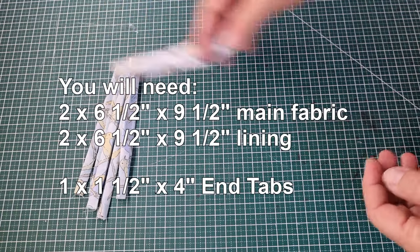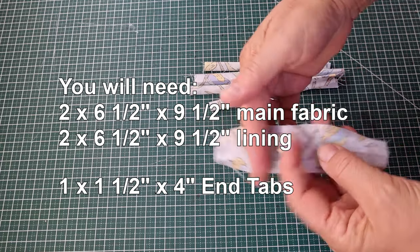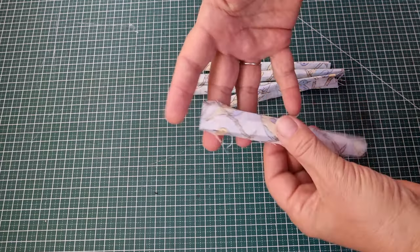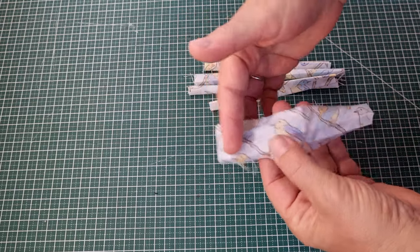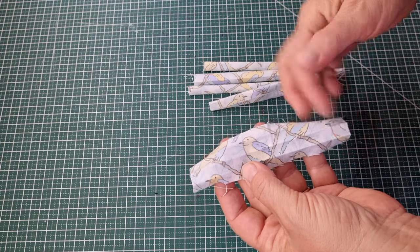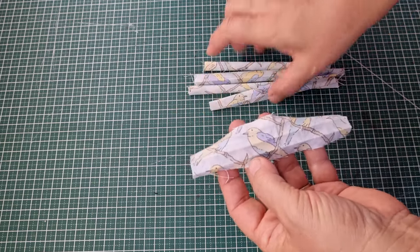With any off cuts of fabric left over from your cutting, cut some strips that are one and a half inches wide. The length you want is at least four inches per bag, because we're going to cut this into two, so we'll have two two-inch strips.